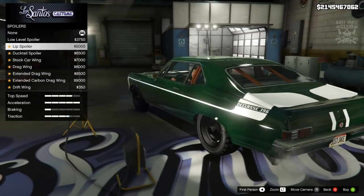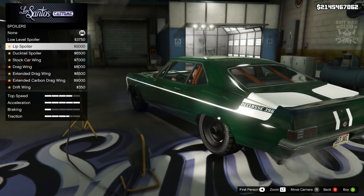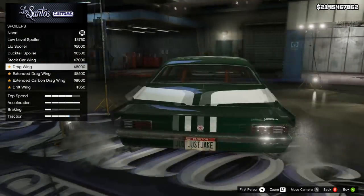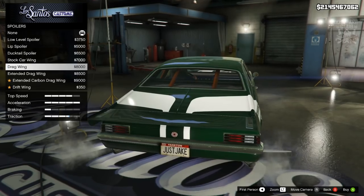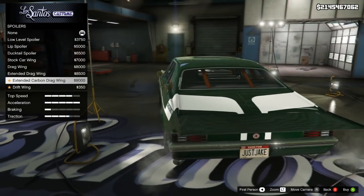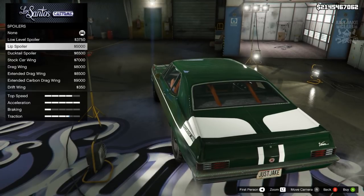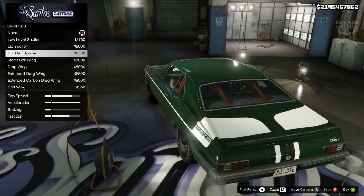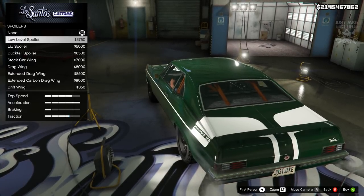For the spoiler we've got the low level and the lip spoiler — you do get an added traction bonus when you apply a spoiler, so if you're racing you'll want one. There's the ducktail spoiler, the stock car, the drag spoiler which looks like a picnic table on the back, and an even bigger extended drag in carbon. There's also a drift wing, but the livery doesn't go over that one, which is disappointing. Because I'm not doing races I'm going to go with no spoiler.